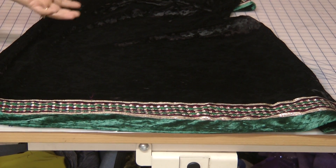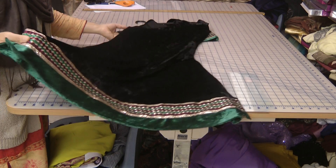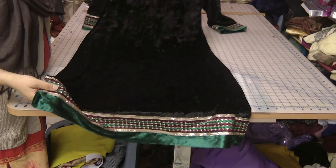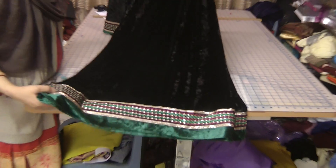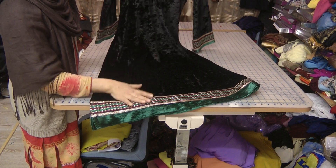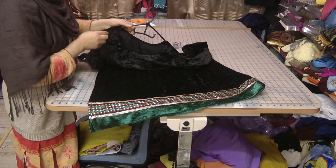It would be the wrong thing to do with something like this — to go mad and try to design something spectacular when the fabric and the lace speak for themselves. So for fabrics like these, for laces like these, I would like to stick to simplicity.